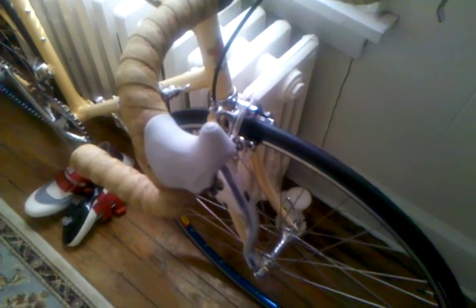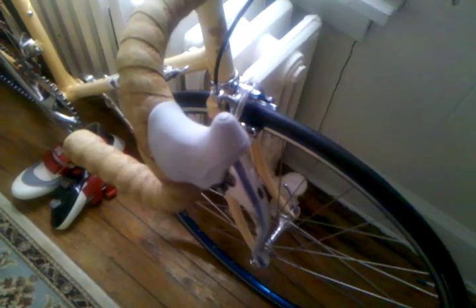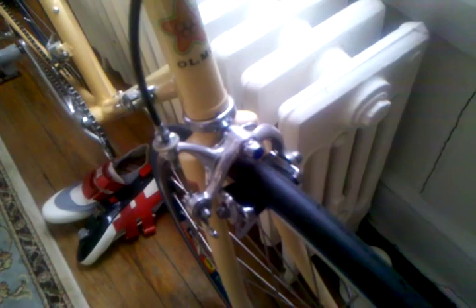The brake levers are brand new — new old stock, what they call it — Campagnolo C-Record. The front brake is also Campi Corbalto. Unfortunately the original cam was missing, so I had to find a replacement, but it still looks pretty good.